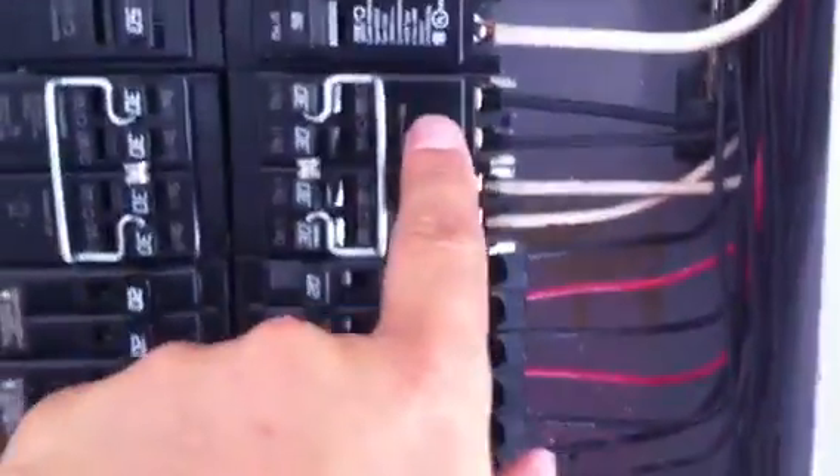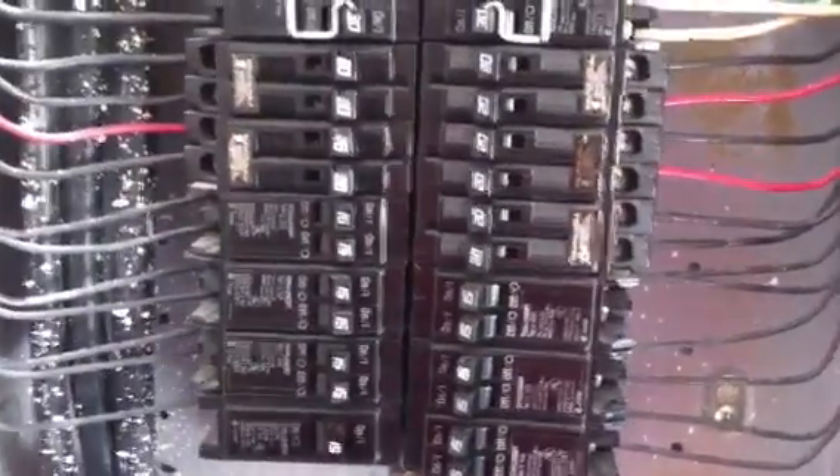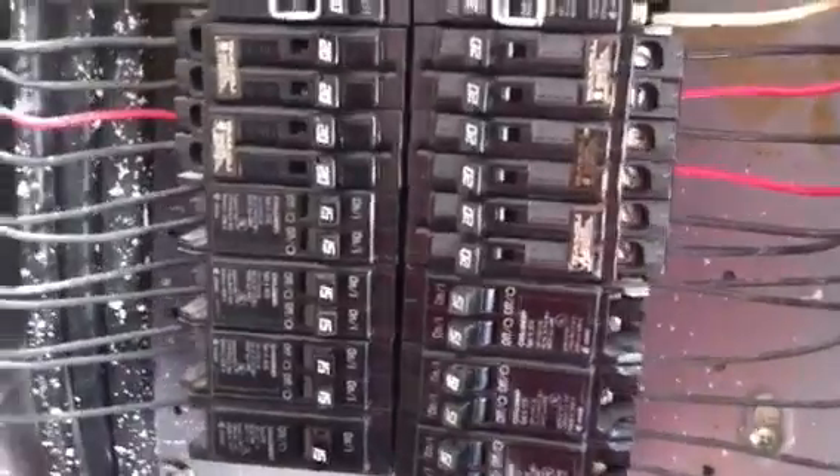Many times we get questions: where do these go, and how do you know where they go? Well, these type of tandem breakers are allowed to be installed where the manufacturer tells you they're allowed to be installed. So I'm going to walk over and show you the panel itself.